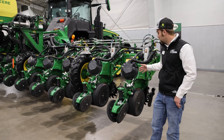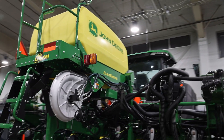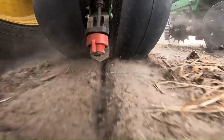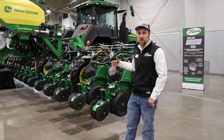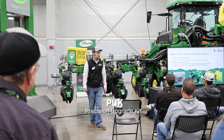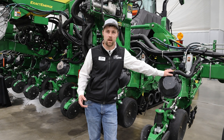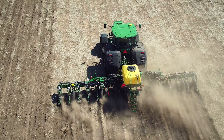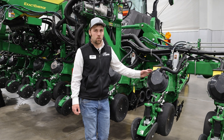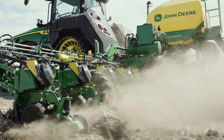We'll have two of these planners spread out across the company to demo this spring. If you're interested in a demo, whether focusing on Xact Shot technology or just the planting technology itself, reach out to your local salesman and we can work on getting a demo set up for you. Technology is evolving so quickly it's hard to stay current — you can't justify trading a piece of equipment every single year just to have the latest and greatest technology.